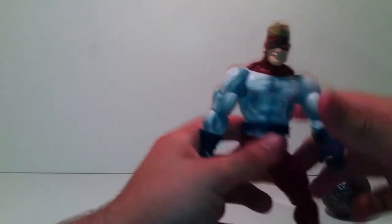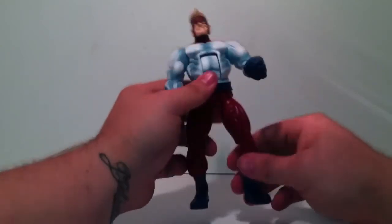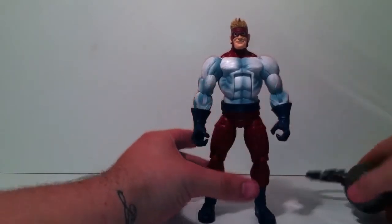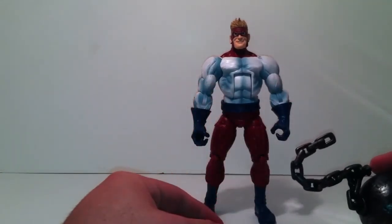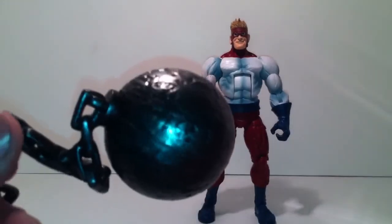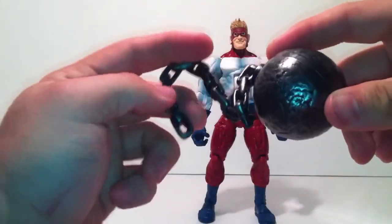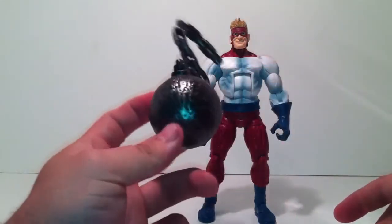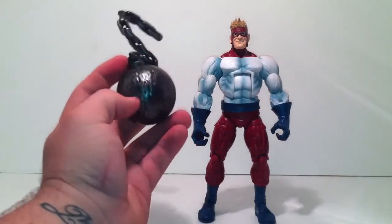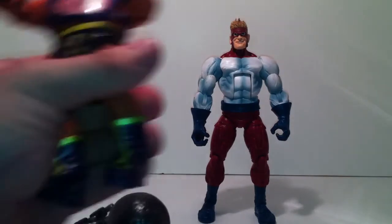All in all, articulation, paint, and sculpt — I give this figure an eight and a half. Hasbro just lacks on things that could and should be taken care of. His accessory is this ball right here — it's actually really neat and very detailed. It's a nice sculpt, hard plastic, with a nice chain link sculpt in gray with a black wash on it. It fits very nicely in his hands as well.